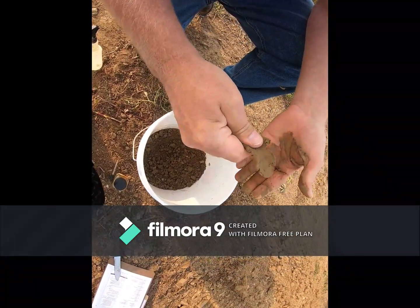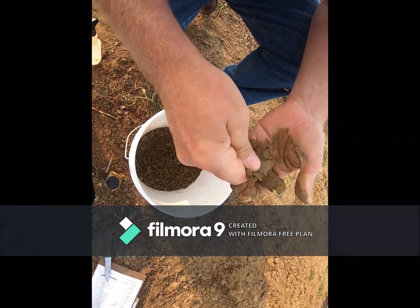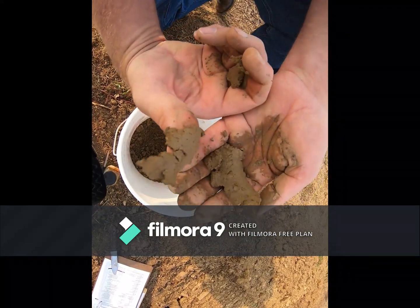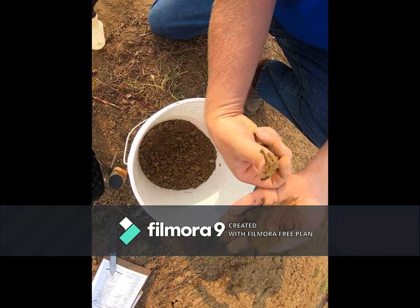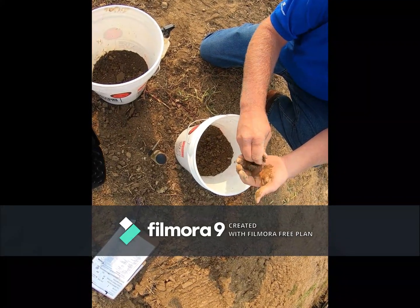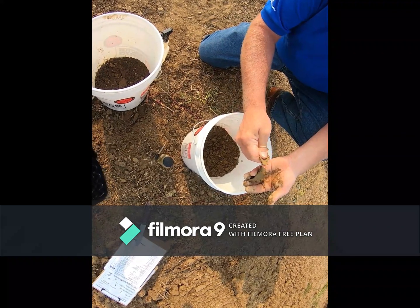To me it comes out a 10YR 3/4 when I'm holding it there. This is the subsurface texture. It does smear a little bit but doesn't have the shine that it would normally have being clayey. So therefore it's marginally clay on the subsoil texture — I think it's a ribbon that supports itself.